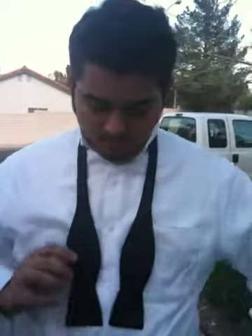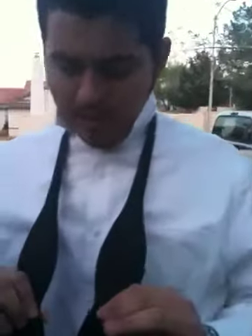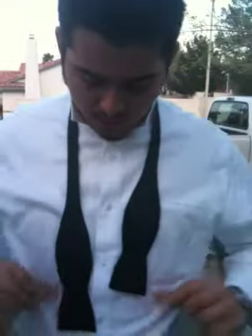Alright guys, today I'm going to show you how to tie a bow tie. Get the right side a little bit farther than the left. You make an X, bring the right side around, and then just leave it on your shoulder.